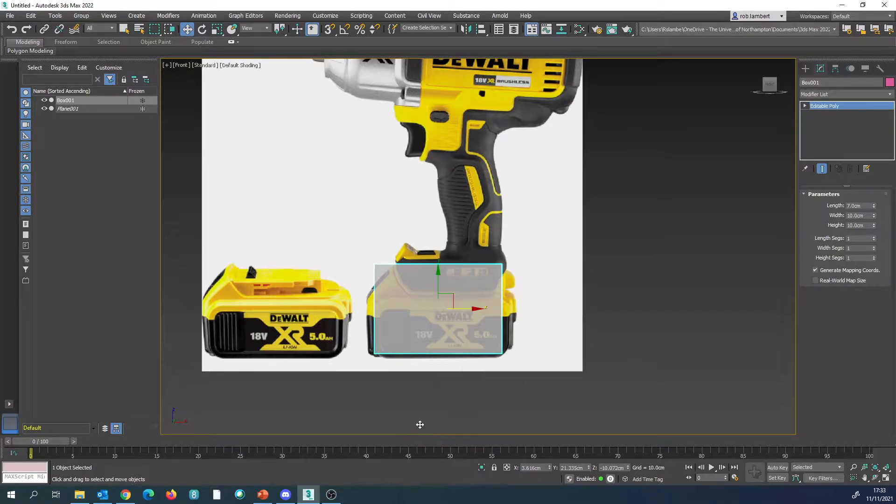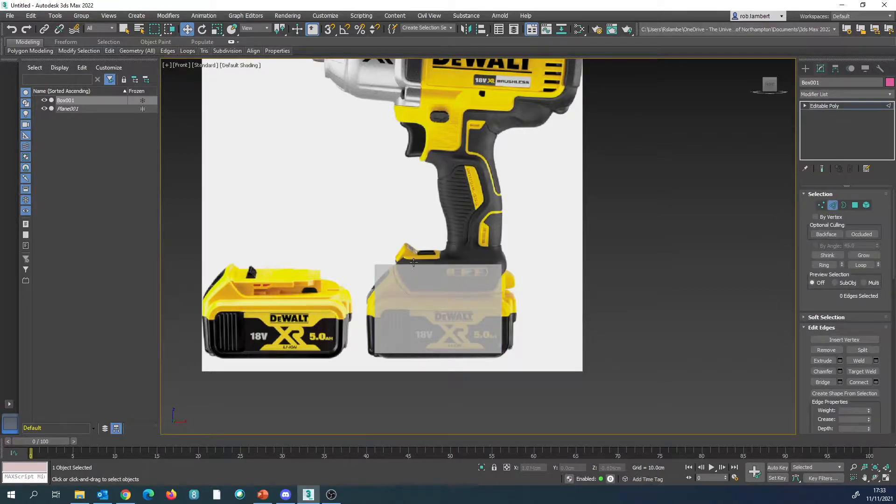We're going to convert that to an editable poly. The first thing we're going to do is drop these down to where we start to see this slope occurring. We're going to drag select these and move them over, and drag select these and move them over as well.